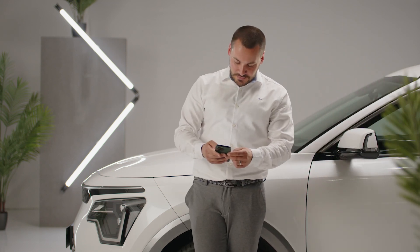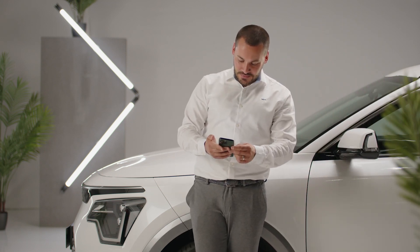Open or close the doors of the Niro EV via the Kia Connect app. No problem with the remote lock and unlock function.